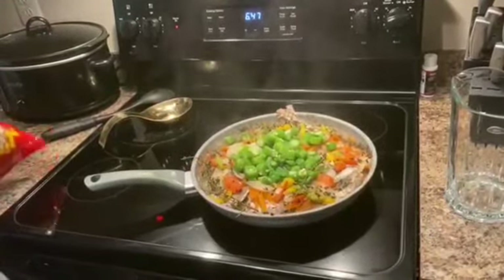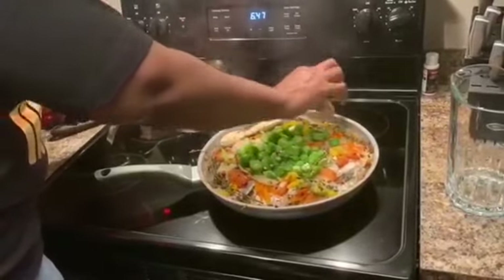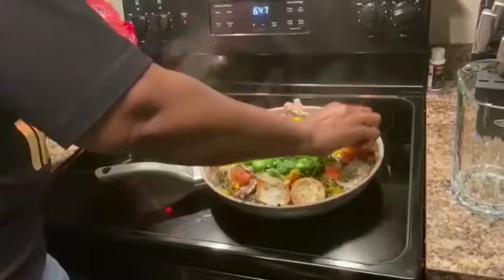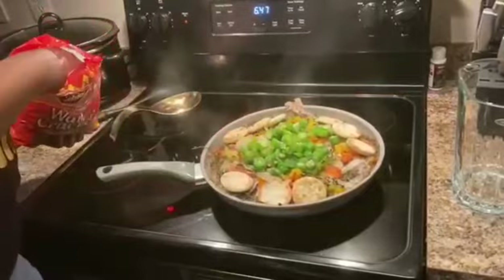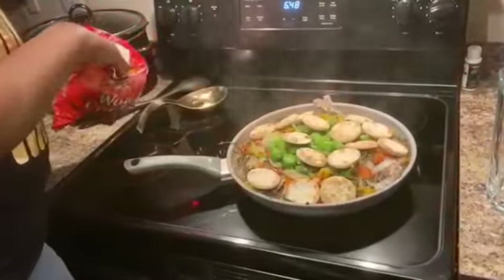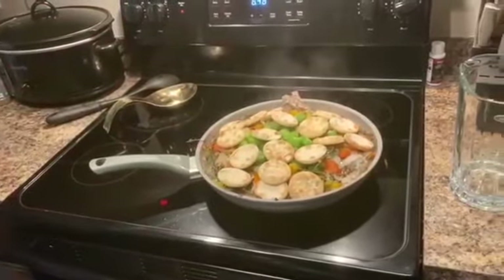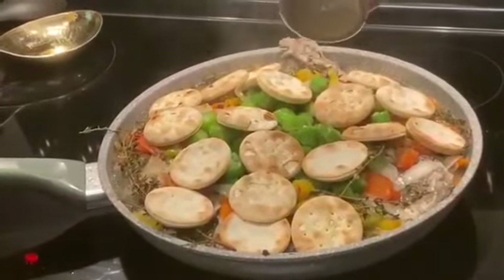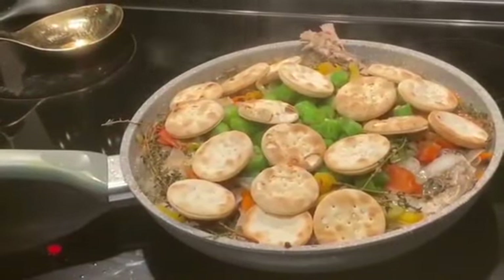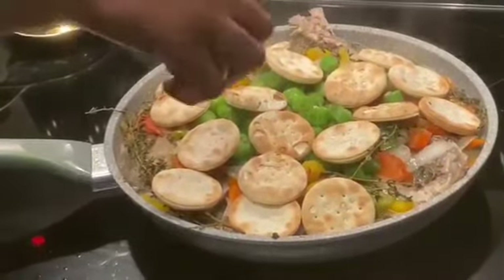Now I'm going to put my crackers in. Sprinkle some fish seasoning — not too much, just a little on top of the crackers — a little black pepper, and a little garlic powder.